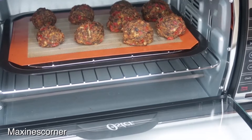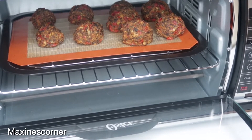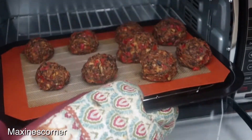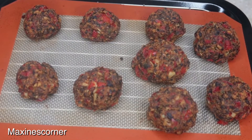I had these in the oven for about 30 minutes at 350 degrees. I'm just gonna remove them now — this is what our meatballs look like!